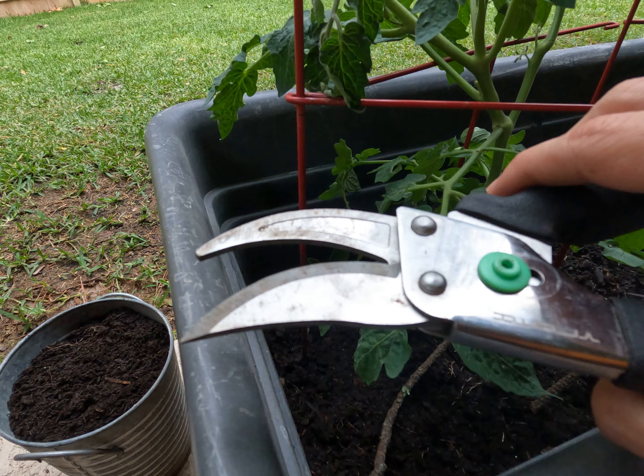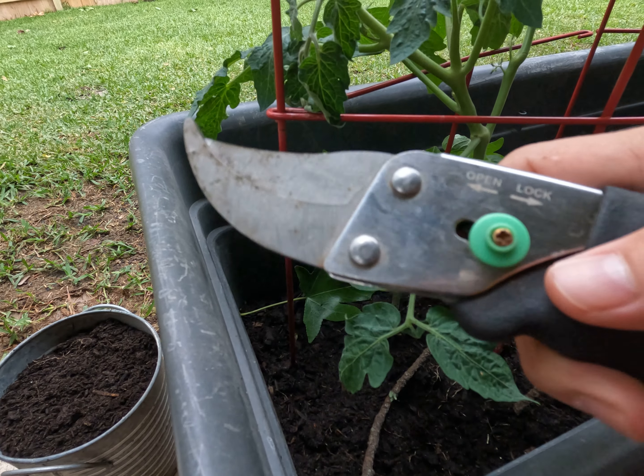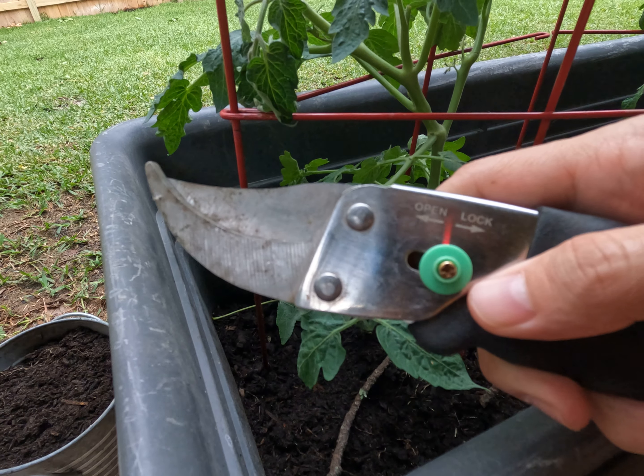The second thing I really like is that these have a safety lock on them, so you know they're going to stay closed and you won't accidentally hurt yourself. That's really important if you've got kids or pets that like to explore your garden.